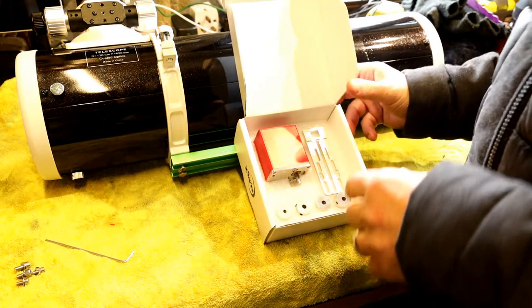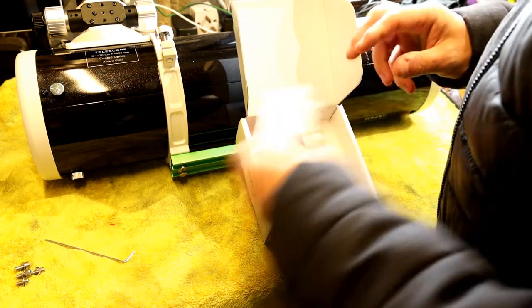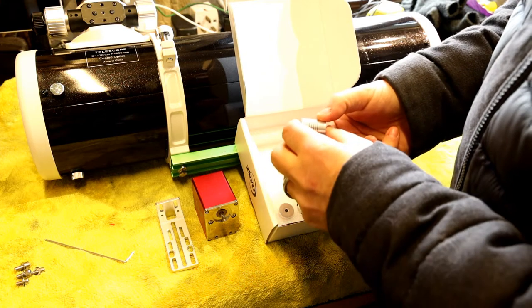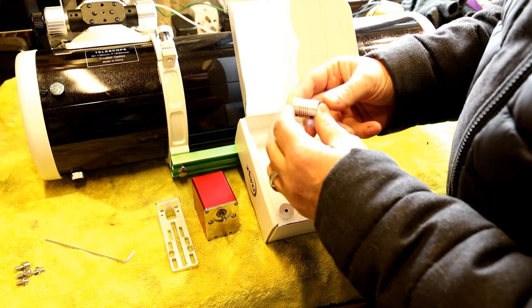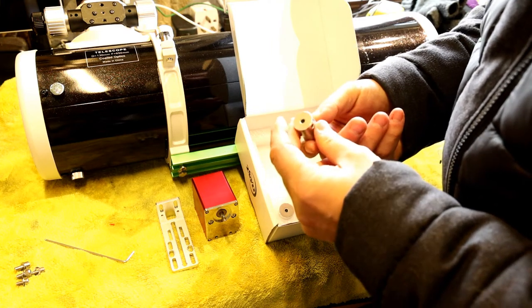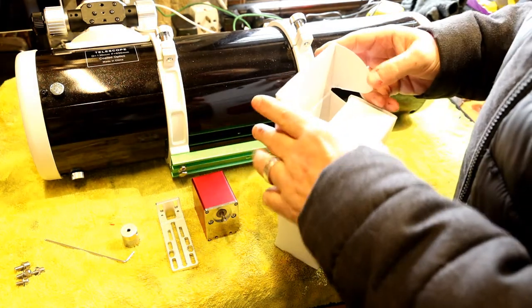Quick look in the box — I've actually had this open before because it was already attached to my scope and I've taken it off to show you how to get it attached. In the box you get your bracket and your focuser motor, and a selection of flexible couplings. These go between the focus motor and the spindle on your focuser. They're flexible, so it helps with mounting and if anything's slightly off it won't jam up. You also get a selection of different size screws, washers, and a USB 2 lead to operate the focuser.